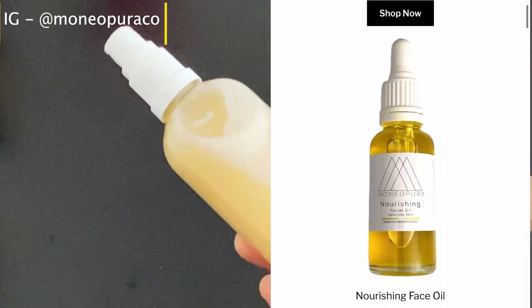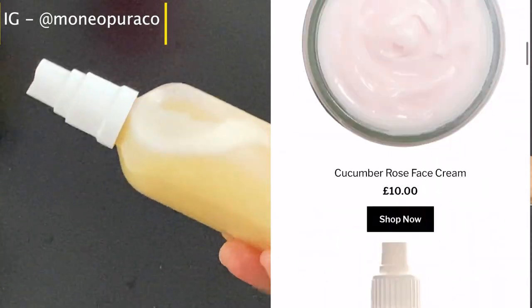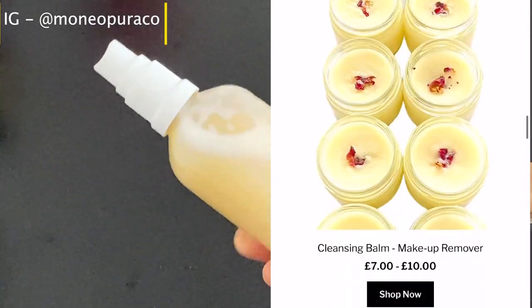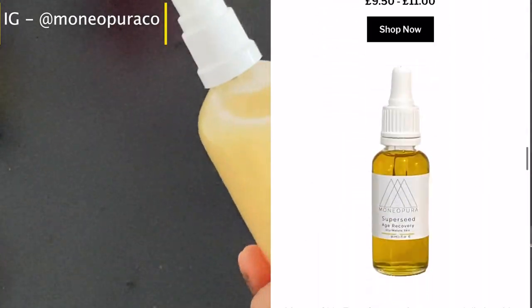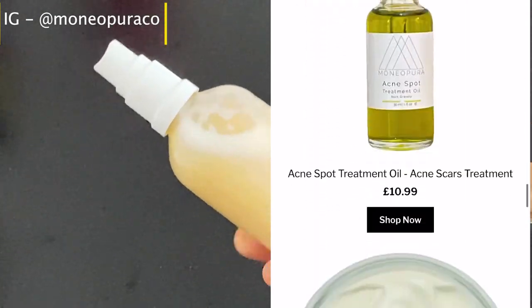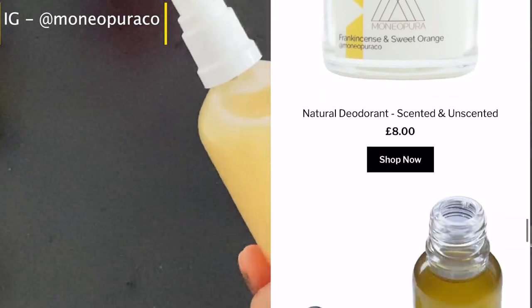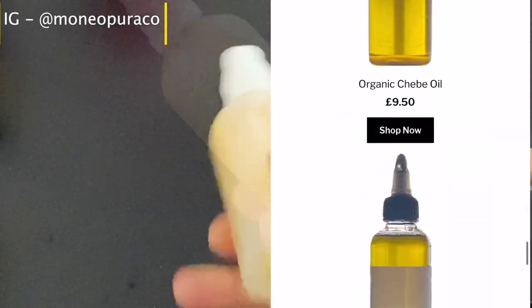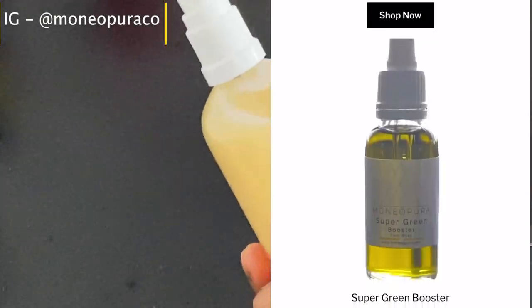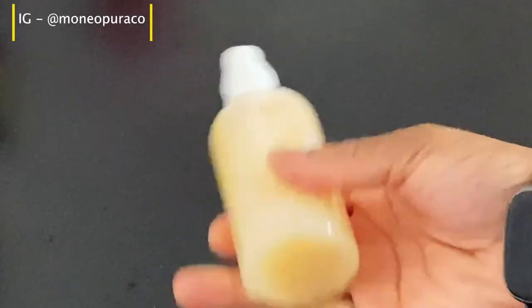I'll leave the recipe as well in percents and in grams in the description box below, so make sure you check it out if you want to make this hairspray. If you do make it, take a picture and tag us on Instagram — we'll reshare the post too. Until next time, I'll see you guys in the next video — bye!